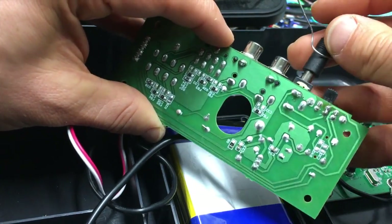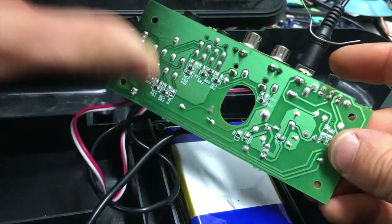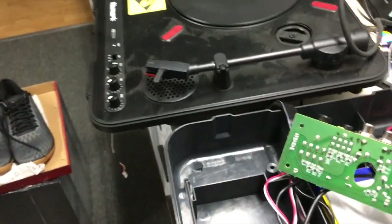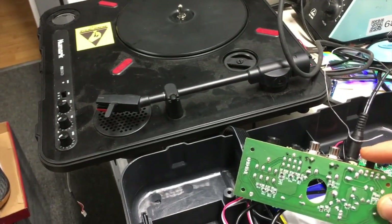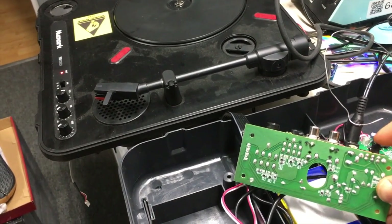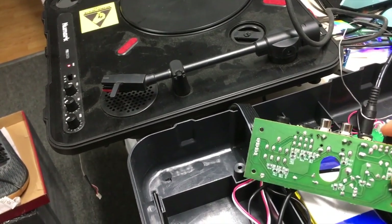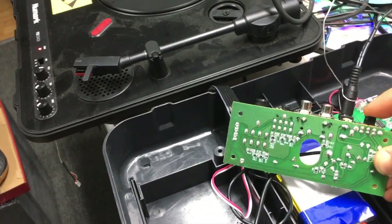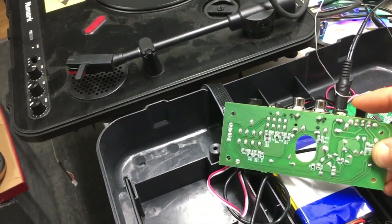I'm going to plug this into the wall and turn it on now, and you should see that power light button turn on. Boom, there you go. I was having this issue with another one of my PT-01s and that's the way that you fix that issue.